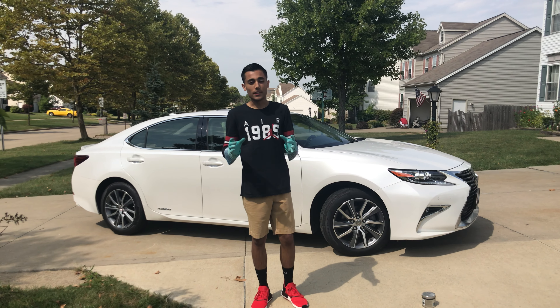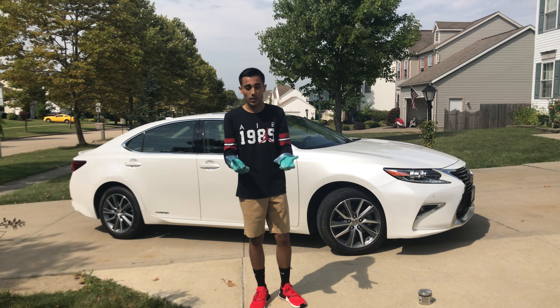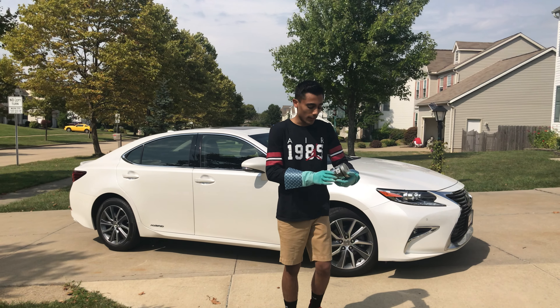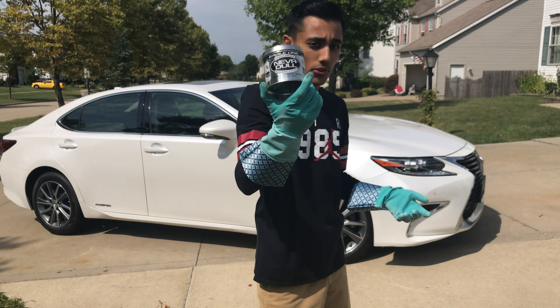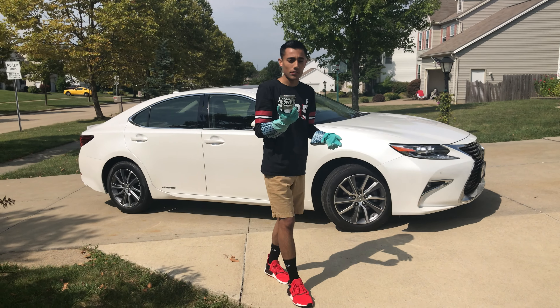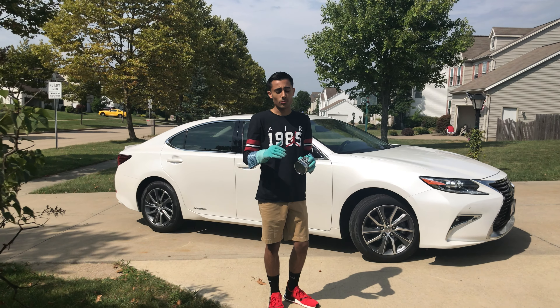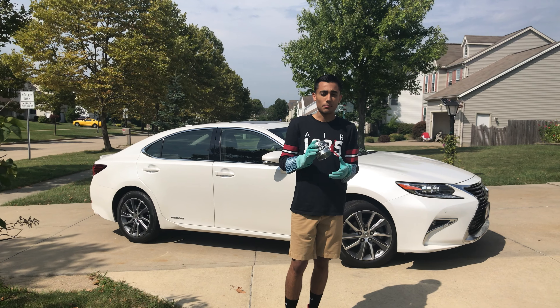Let's talk about what we're going to need for this repair. You're going to need some heavy duty gloves, and we're mainly going to be working with Neverdull wadding polish. Normally this is the stuff used to clean exhaust tips, but on Club Lexus they said it works for surface rust on the door jams too, so we're going to try it out. You're also going to need some paper towels.